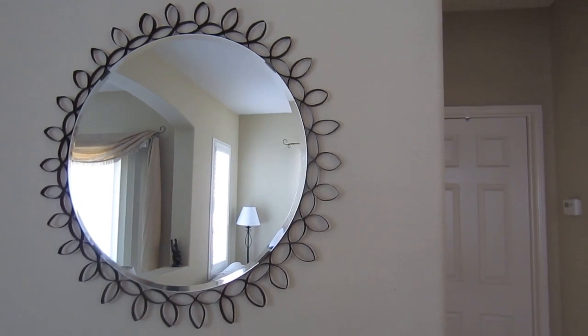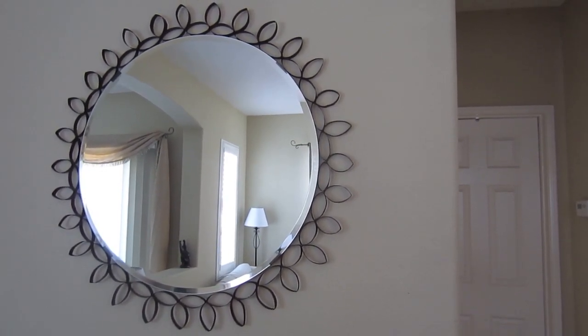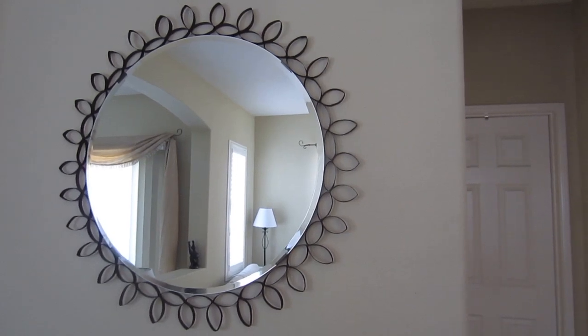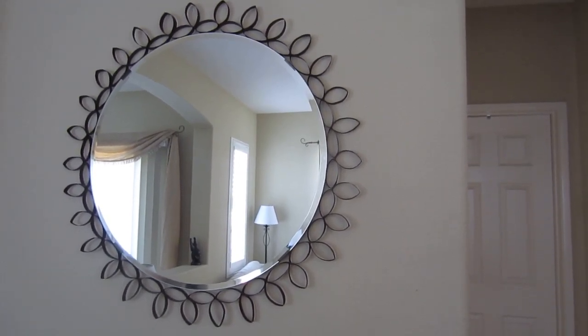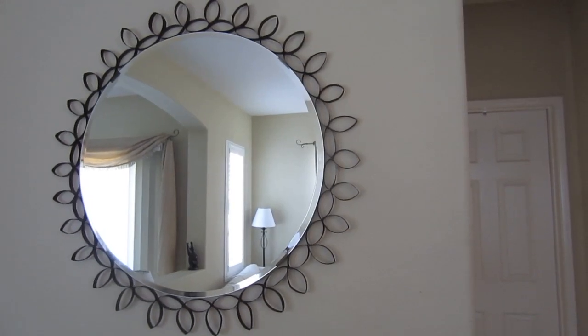So it kind of gives you like that iron metal effect — I guess that's what you call it. But I really like how it turned out, and there's other ways that I thought of creating it as well, but this one worked out fine. So now I'll show you guys what I used.